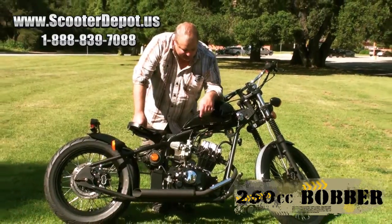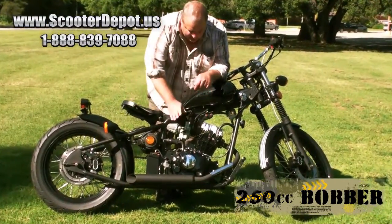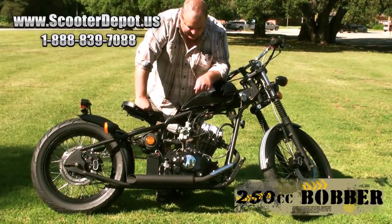Down on the motor, this is a 250cc engine. We have a five-speed manual transmission in it.